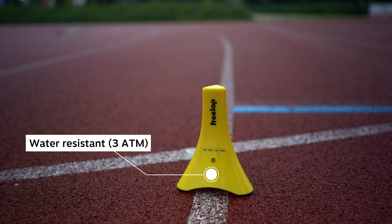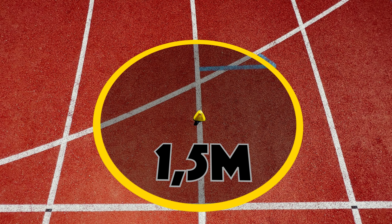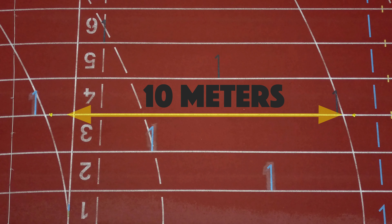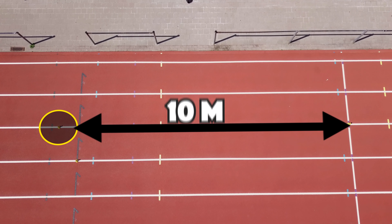The cones are water resistant up to 3 ATM but they are not waterproof, so light rain won't be a problem but keep them out of a heavy storm. The cones have a one and a half meter detection field, so you can have athletes run in the left and right lane and have both athletes' times measured. The minimum distance between two cones must be 10 meters. If you start at a 100-meter sprint and place a cone exactly at the 10-meter mark, the chip will be detected 80 centimeters before that mark, so always take that into account for reliable measurements.